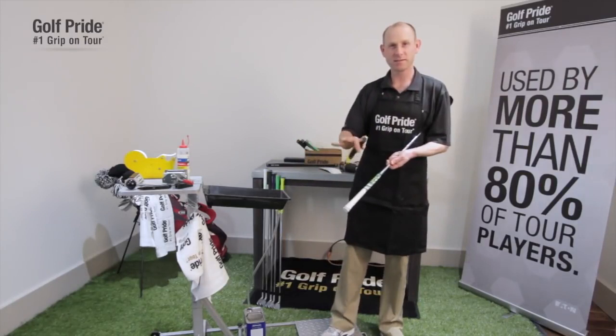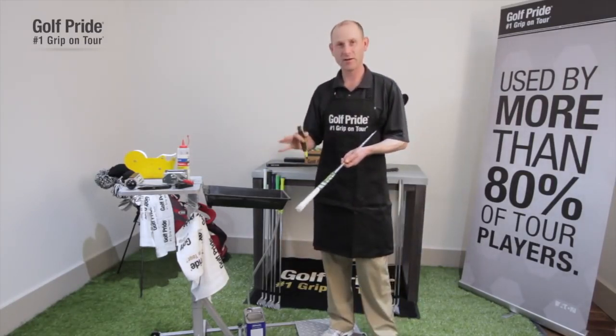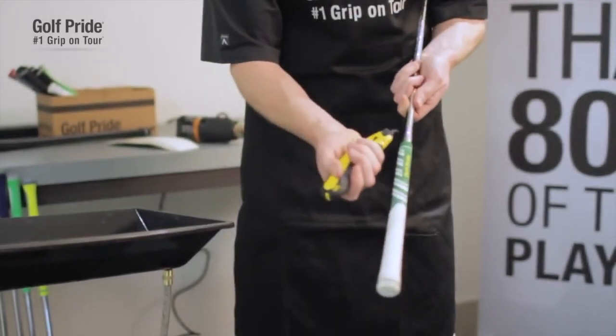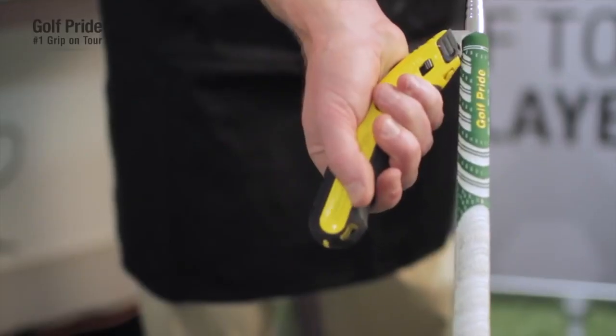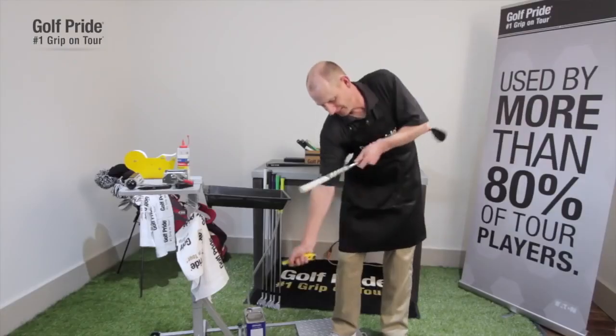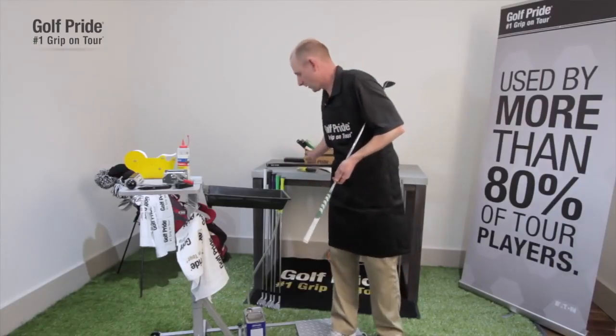You want to make sure that the people around you are clear so they can't get hit if you suddenly slip. What I do is simply put the hook blade underneath the mouth of the grip, make sure that it's seated under there, and then you simply push away. Use the pressure just to push away.